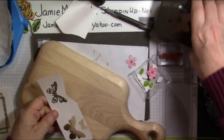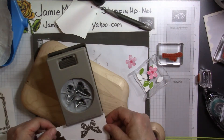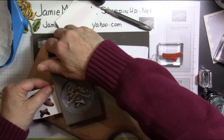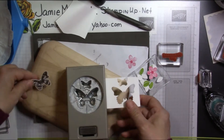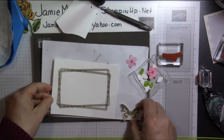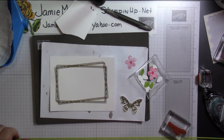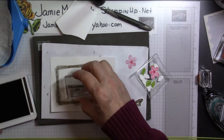Now we're going to punch out the butterfly, so we'll bring in the butterfly punch. Put it in here, line it up, and punch it. Now we can put our card together. We've got one more thing to stamp — at the center of this, we need to stamp Celebrate You. I used Early Espresso ink. I forgot I'd used that. Stamp that about here.